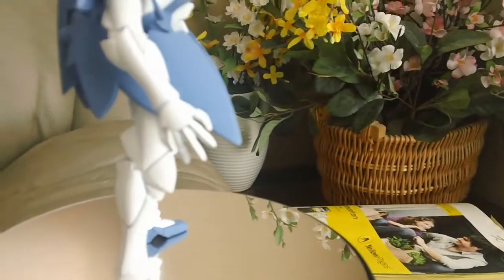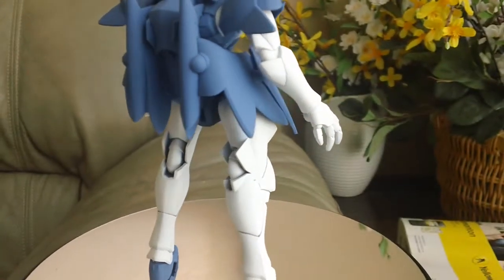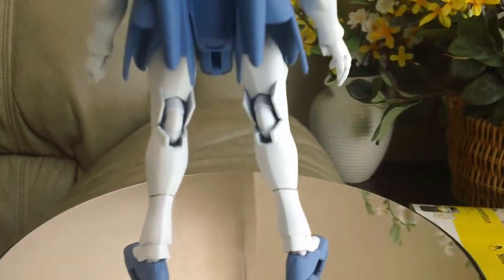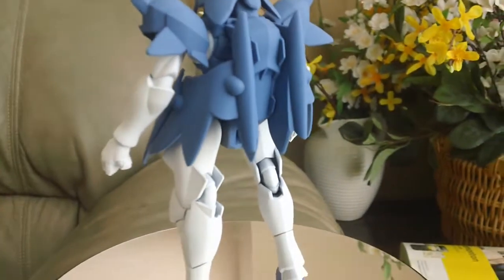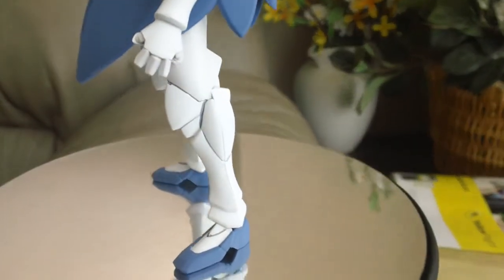I actually did this without doing any priming. I just simply took the black pieces — like these legs and arms were like the darkest black Gundam kit I've ever seen — and I just spray painted it.